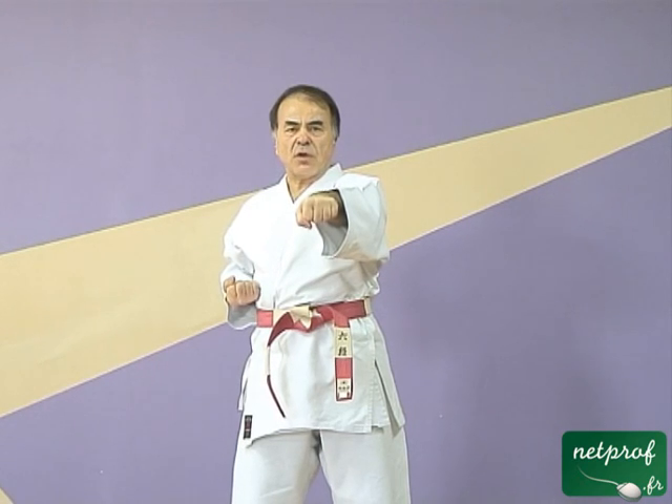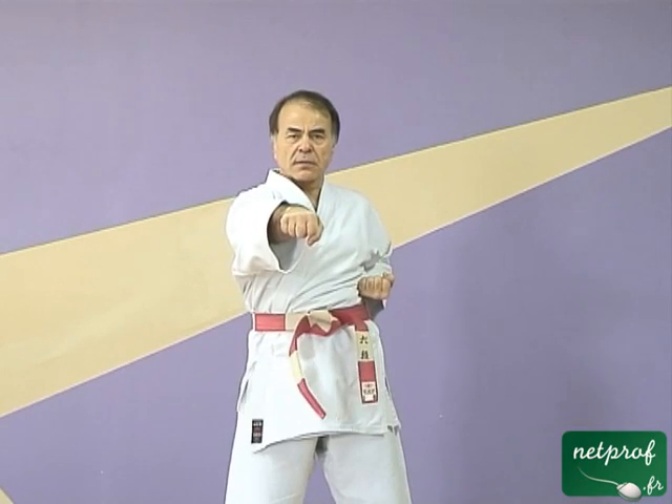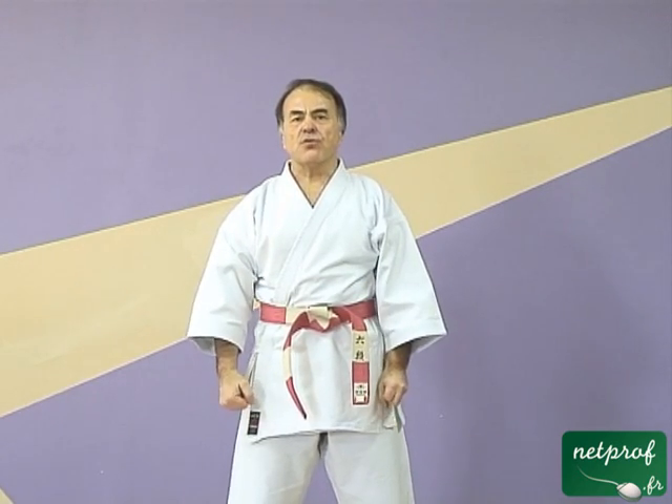Nous allons maintenant adopter un système différent. Je vais faire le mouvement plus rapidement et ensuite je vais vous attendre pendant que vous le faites après moi. On est légèrement décalé. Le temps que je vous laisse pour que vous puissiez faire votre mouvement correctement vous permettait en même temps de constater sur l'image si vous étiez en accord avec ma proposition sur un plan statique. Je vais vous demander maintenant de faire une pause d'image et de répéter ce mouvement quelques fois pendant une dizaine de minutes et ensuite me retrouver pour aller un petit peu plus loin.